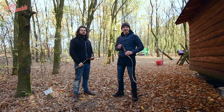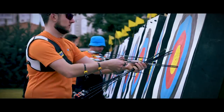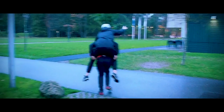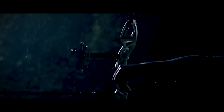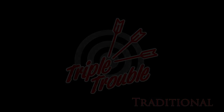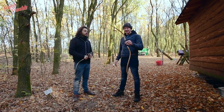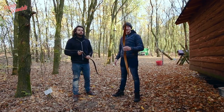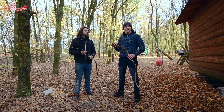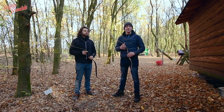Welcome to Triple Trouble in a very special episode where we explain something about traditional archery. I am here with Simon. Simon makes bows and he makes horse bows. The first time I saw them I was expecting something that wasn't shooting as well as a normal traditional longbow or flat bow.